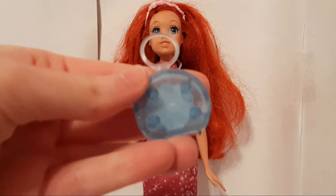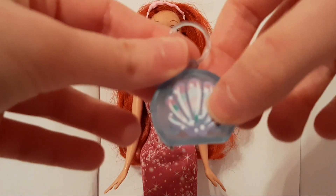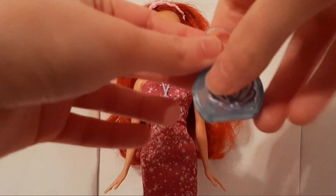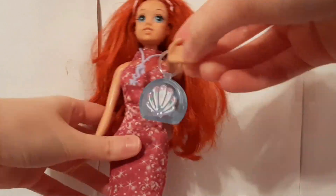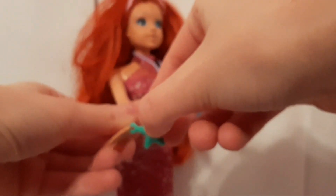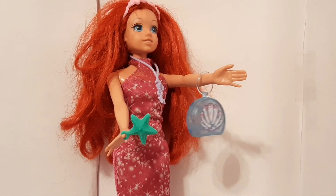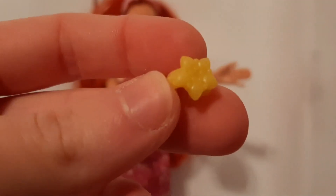We have this blue see-through purse, and on the other side it has a seashell that's purple and green. Then we get this green starfish that has a little handle for the dolls to hold. We also have this yellow starfish bracelet.